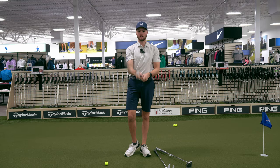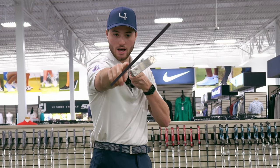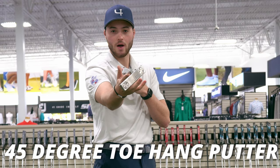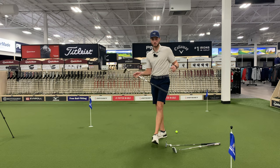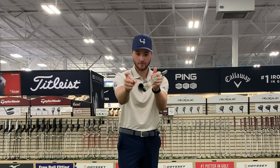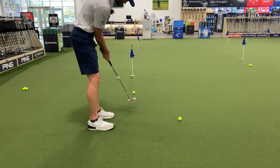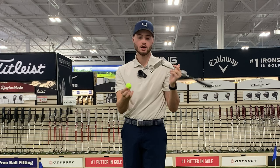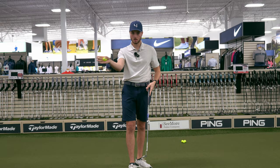Your classic blade style putter — when we balance it on our finger, take a look at how it sits at about a 45-degree angle. This is what you call a 45-degree toe hang putter. We're going to refer back to toe hang a bunch in this video and base it off the style of our stroke. With this blade style putter at 45-degree toe hang, watch how when I balance it and tap the toe it wobbles — that leads to a little more inconsistent putts on toe strikes. If we have a ball and make contact on that toe, it kind of flips off because there's not as much weight in the toe. These toe hang putters indicate you have a little more arc in your stroke.